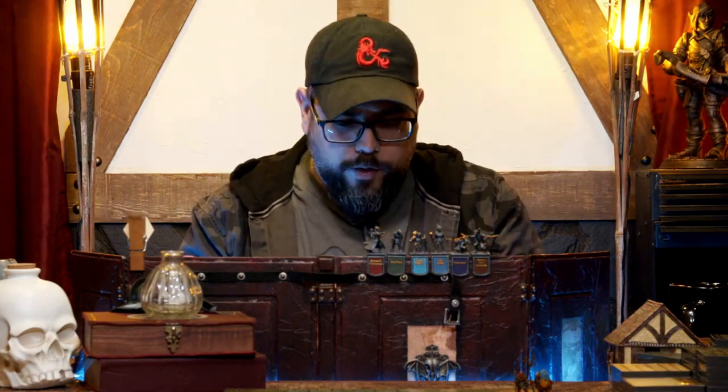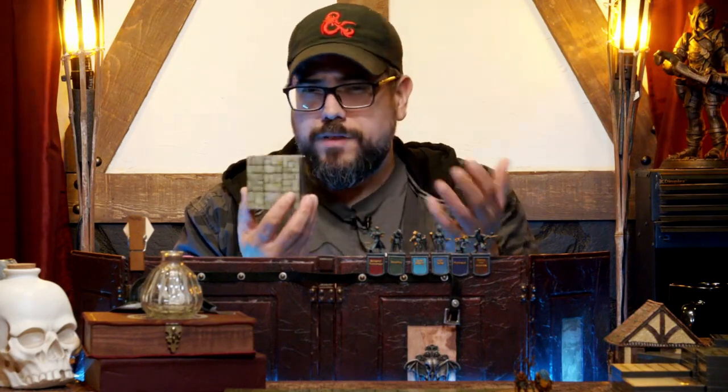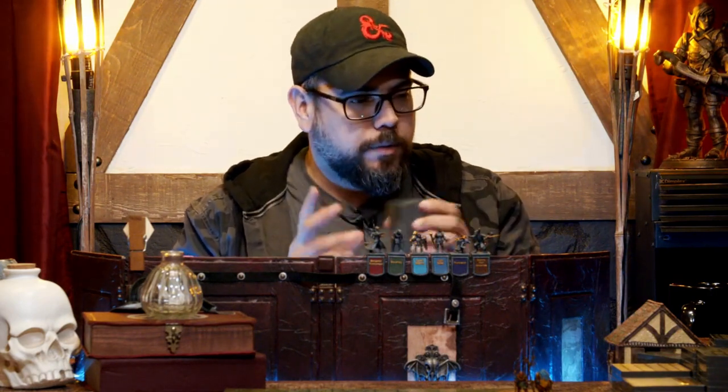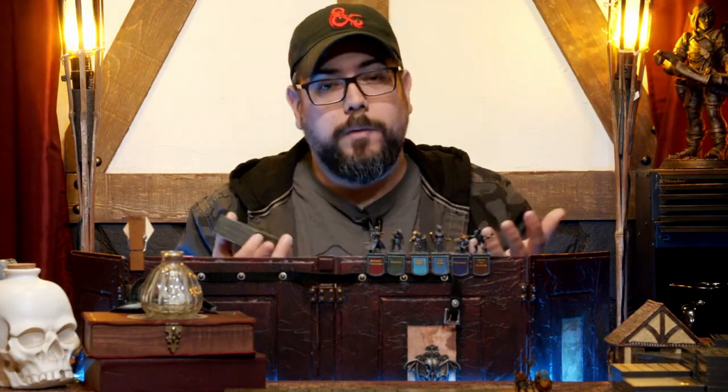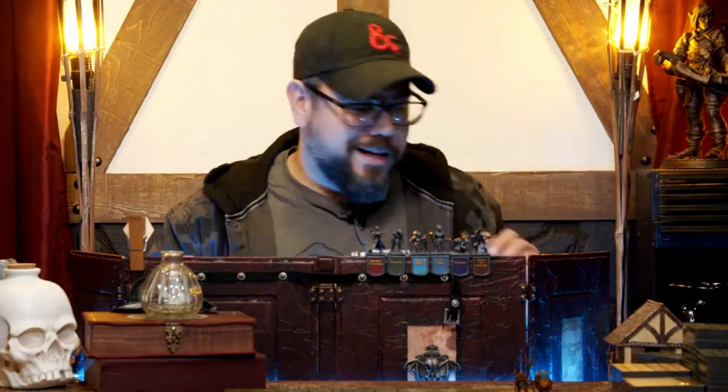I'm really excited about the quick setup nature of these tiles. Oftentimes it takes me hours to set up certain encounters using some of the other tile systems out there for tabletop RPG. So I'm excited to play with this a little bit, have some fun, and then talk about potential uses for myself — not only on my live streams, but also in some home games and private games as well. So let's take a look.